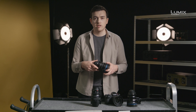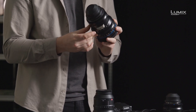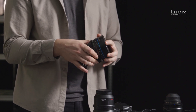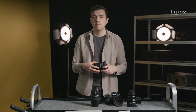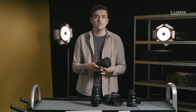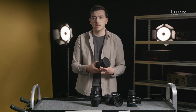On the cine lens, the focus ring is very different. Here we have a geared dampened ring with hard stops at each end, which is essential for ensuring repeatable focus when using a follow focus. Cine lenses always tend to have long focus throw for fine adjustment. As you can see, I can go nearly all the way around the barrel from near to far focus, giving you really nice fine control over exactly where you want the focus to be.